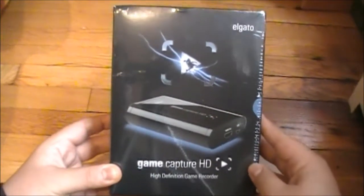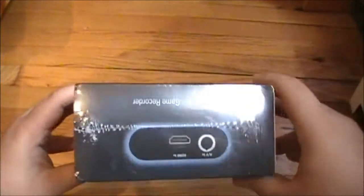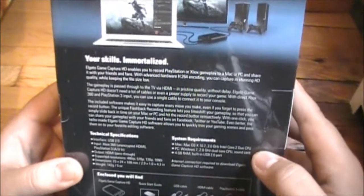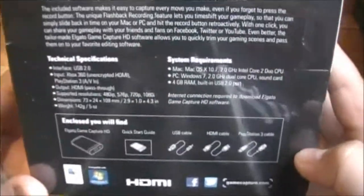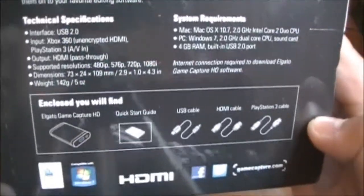The side, top view, and the bottom. The back reads: 'Your skills immortalized — Elgato HDMI enables you to record blah blah blah.' Okay, and here — I don't know if you can see that — here are the stats. Let's open it, shall we?